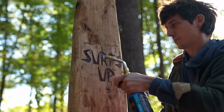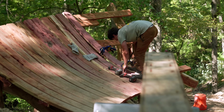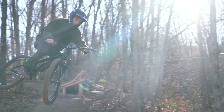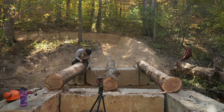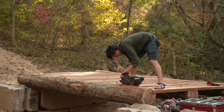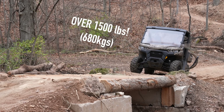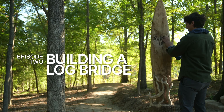Welcome back to Surf's Up, a mountain bike trail in Steelville, Missouri, where I've been building wooden features, just like this steam bent drop we made last week. In this video, we're going to be taking a look at how to build a simple log bridge you could build in a day that works everywhere and looks great. A bridge like this could easily be made to hold the weight of a car if you wanted, and I'll even sketchily test if it can hold my 1,500 pound side-by-side at the end. Anyway, let's get into building the next feature here on Surf's Up.